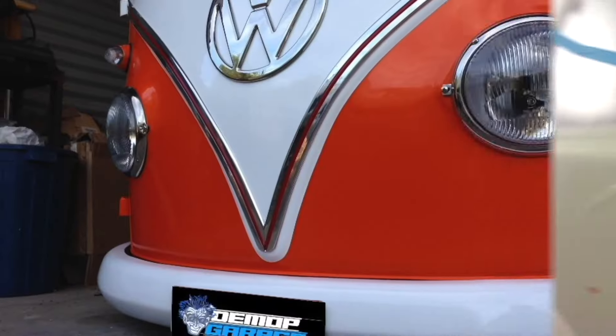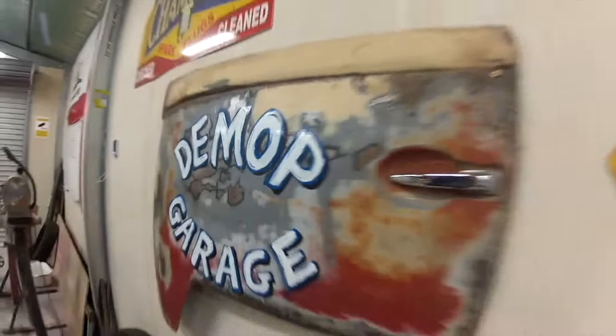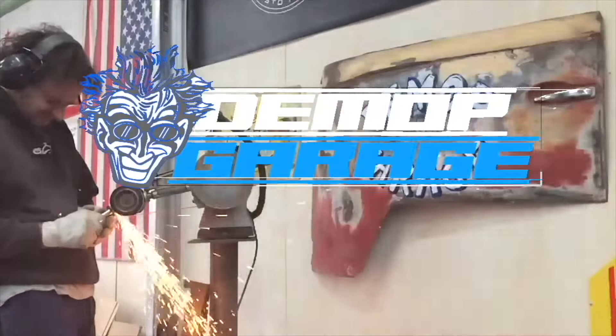Welcome to DMOP Garage. In today's episode, we are continuing with the plating. This time we've done the zinc, and now we're going to do cobalt and nickel.